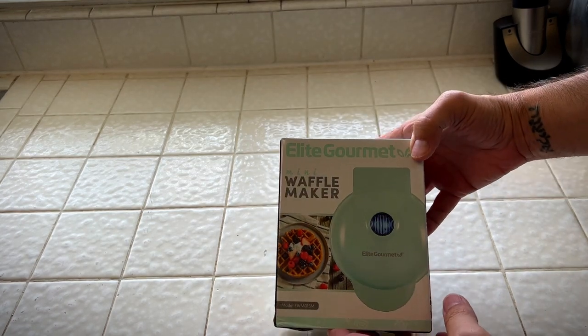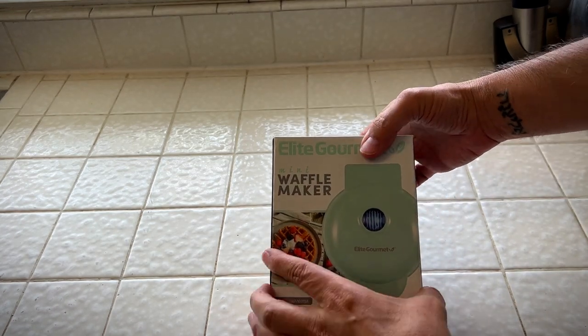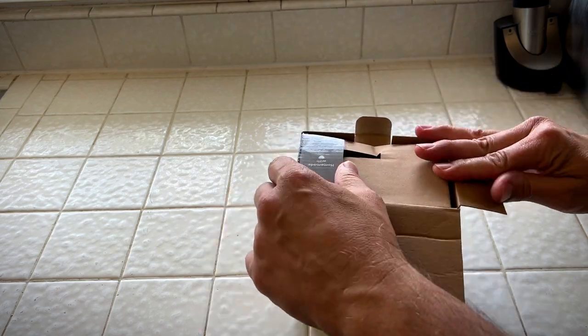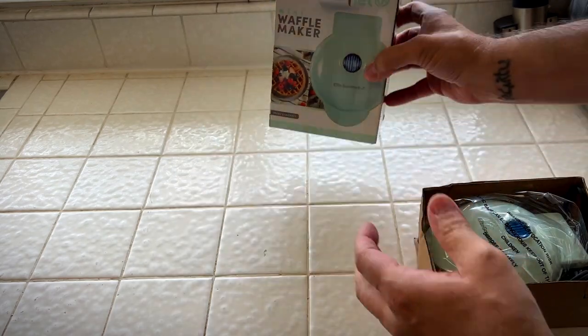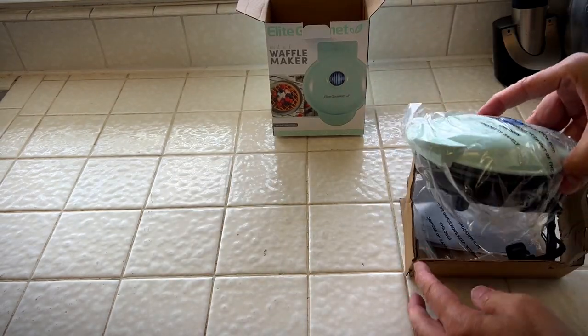Hey it's Rob. Check it out. I got this Elite Gourmet Mini Waffle Maker. This thing's going to come in handy. We're putting together a charcuterie board for dinner parties and we're going to put mini waffles on it.